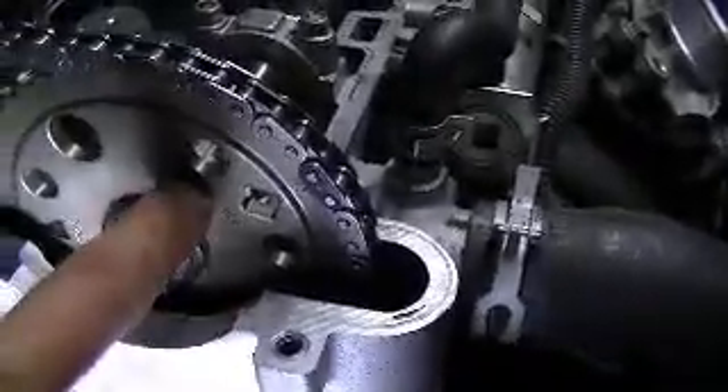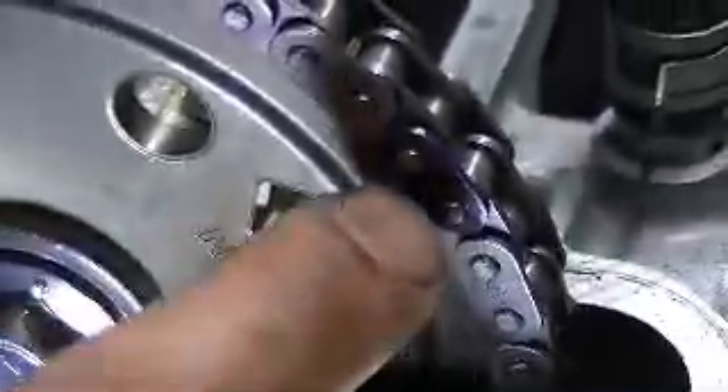We're doing the timing chain on a 2007 Chevy Cobalt and we're lining up the timing marks. You want to start with the intake sprocket. On the chain there's a uniquely colored link — this one is a black color — and that's what you want to line up with your intake. You can see the intake right there with that little line, so you want to line up that link right there.